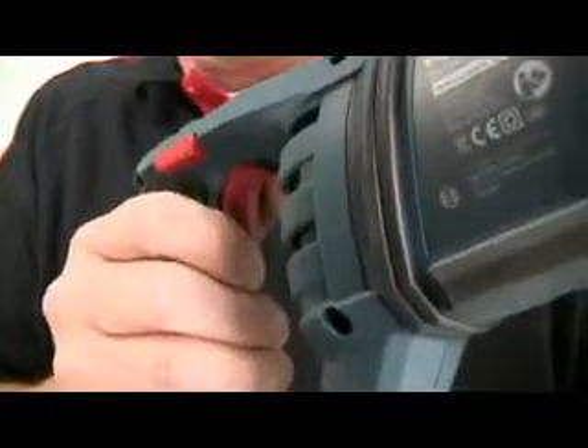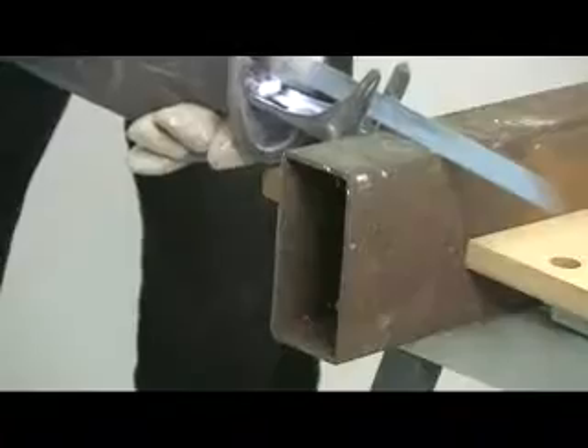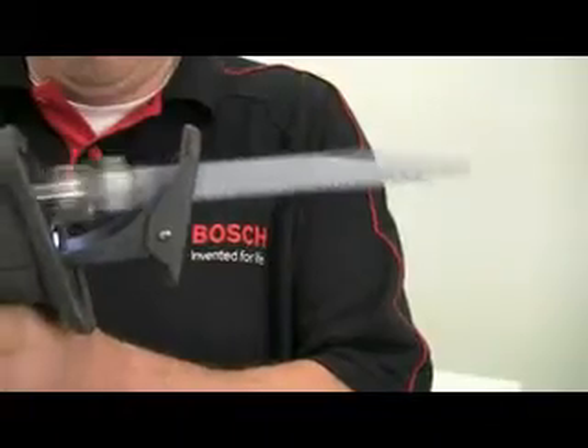The stroke rate is varied on the trigger, giving you stepless control up to the maximum of 2900 strokes per minute. This ability to vary the speed makes cutting more accurate, as you can start positively on the line at a slow rate and then speed up once the cut is properly established. The stroke length is 28mm.